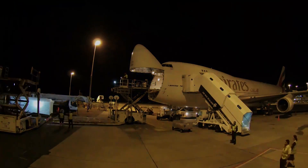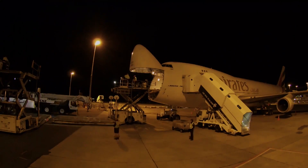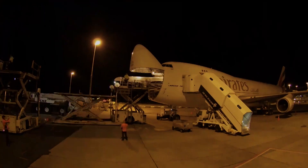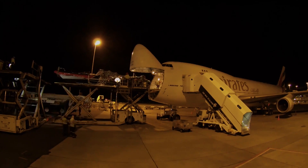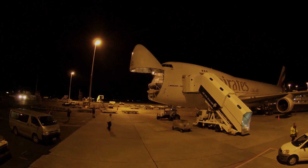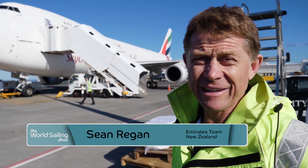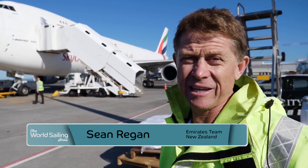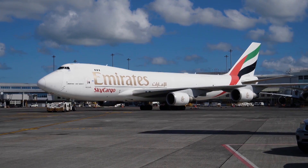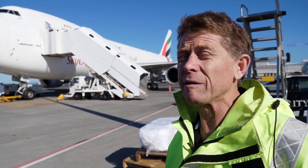Meanwhile, as five teams were getting to grips with their foils in Bermuda's Great Sound, one was still on its way. Emirates Team New Zealand had opted to conduct its testing and development on home waters in Auckland, keeping their secrets to themselves as long as possible. We've finished loading the main deck, everything fits, and it was a big relief. This is the push to the top of the mountain for us — I'm getting pretty excited. It doesn't take much to get you motivated when you realise what's at stake. I know we're going to get there, we're going to be really competitive.